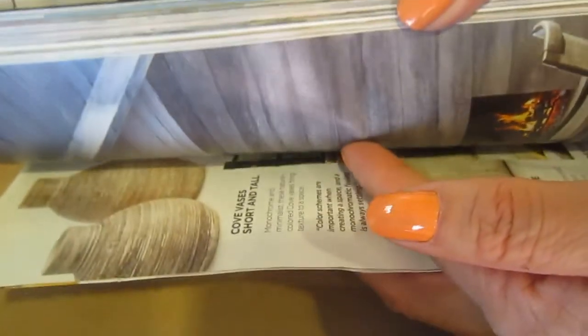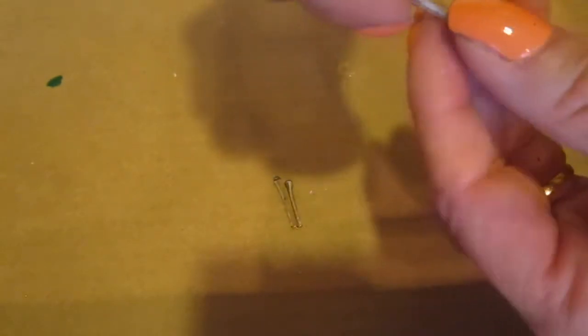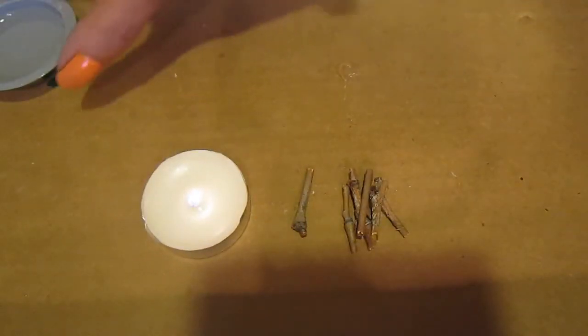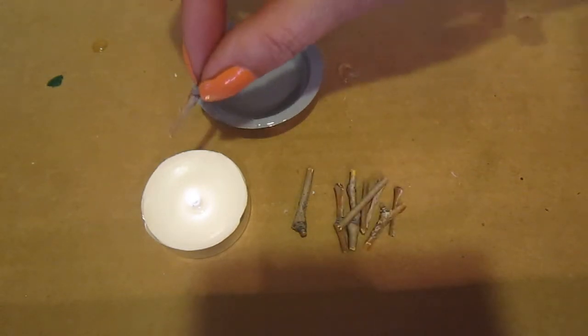Look for a picture of a fire in a fall or winter magazine and cut it. These will be our fire logs. I want them to look very natural so I am going to smoke them a little bit with the tea light.